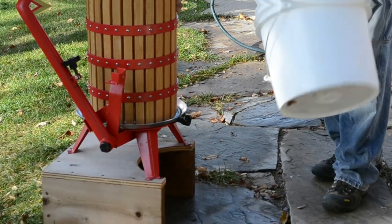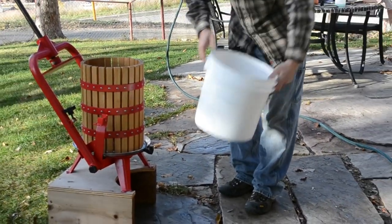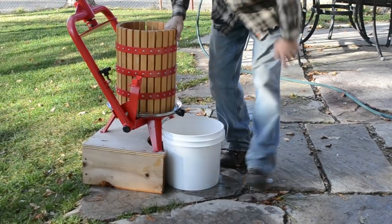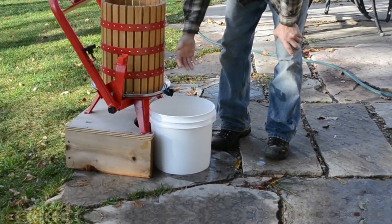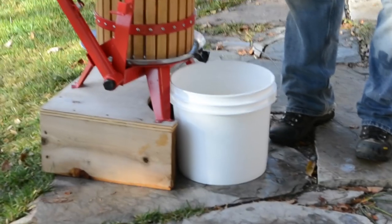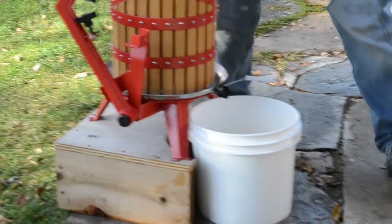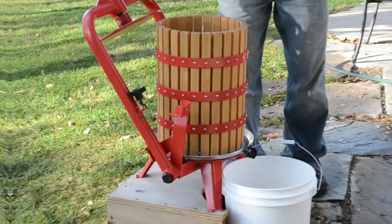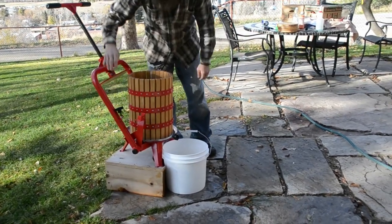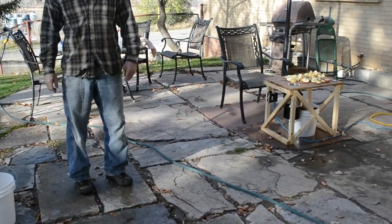This is a four gallon bucket, so it's not quite as tall as a five gallon bucket. This bucket fits under here pretty nicely. We built this stand to get it up off the ground so the juice would drain in there. You can see we had to fashion a little funnel to get in there — some juice used to run back behind it. Really nice press. They're not cheap, but they're worth it if you're going to do any kind of volume.